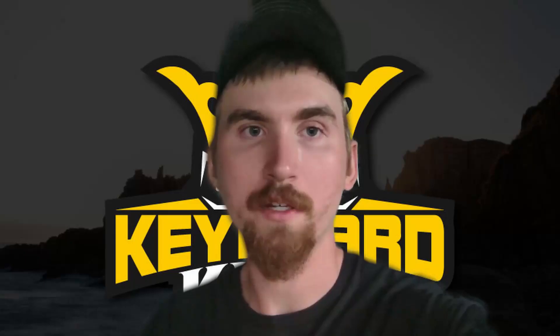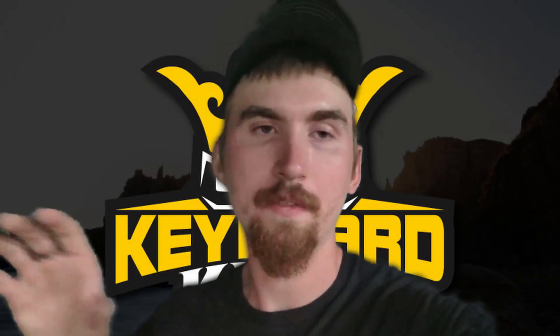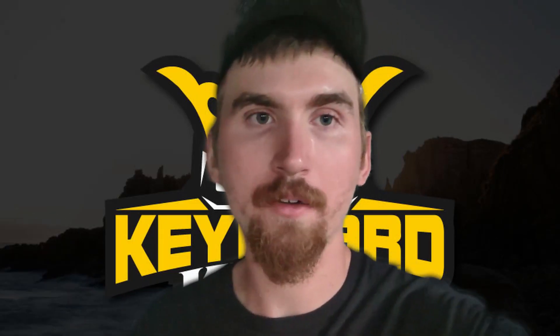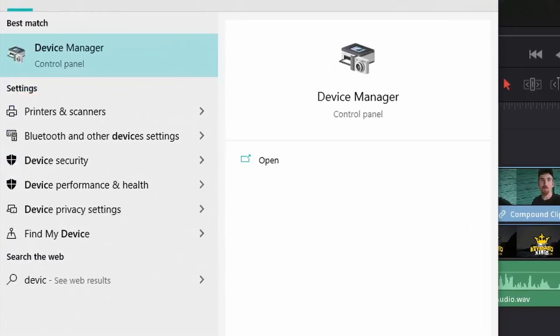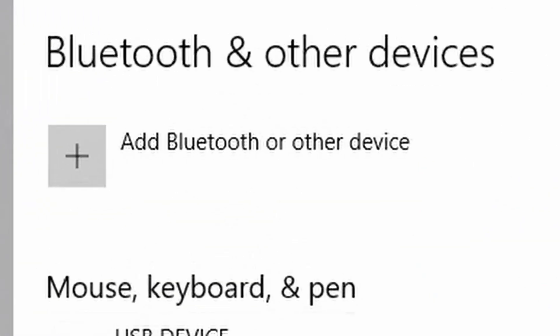You're going to need to plug the transmitter into both the keyboard and the computer. Then go to your PC settings, find the keyboard in your devices, connect to it, and it should be as simple as that.